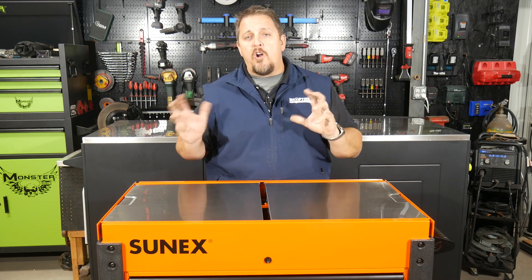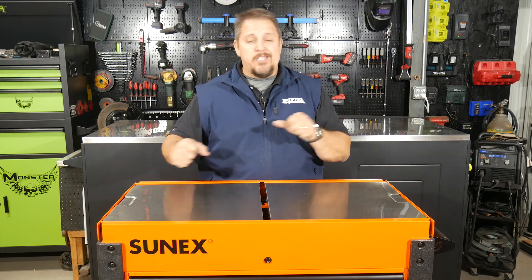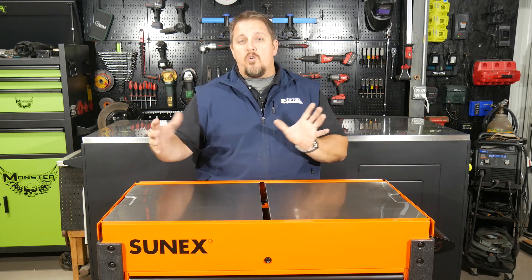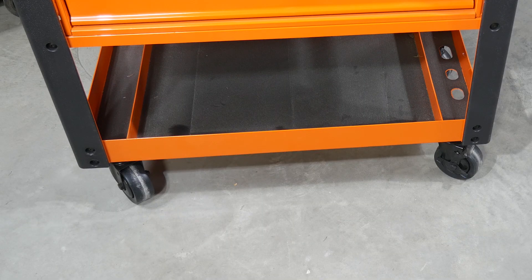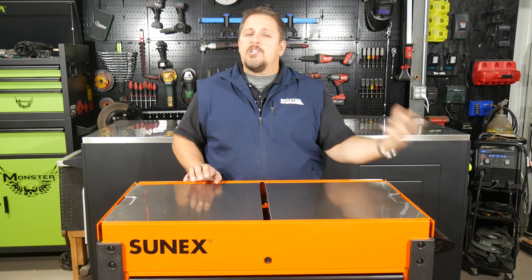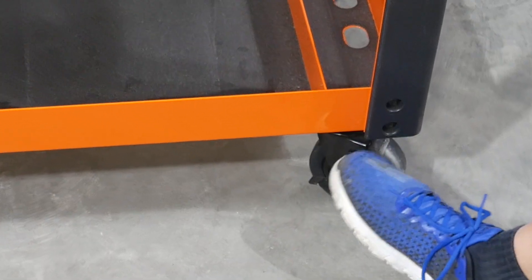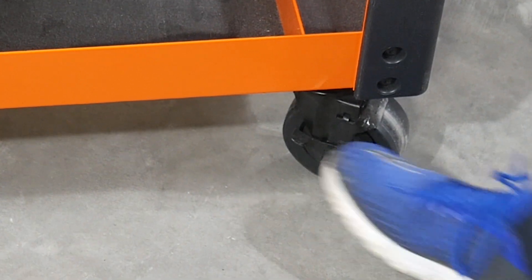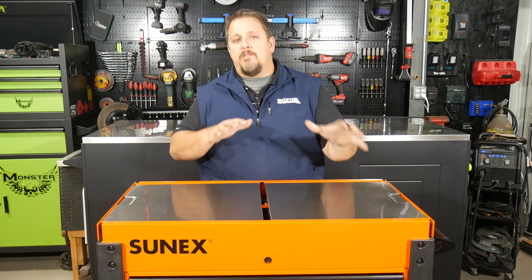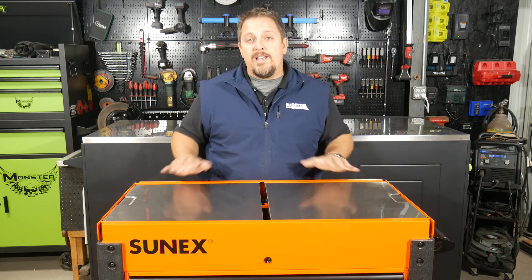All four casters are swivel casters, so you can put this anywhere you want. All four corners are going to turn — none are stationary, all four have that swivel. Two of them are locking with a typical rotational lock. It doesn't lock the spindle, it just locks the wheel, so you can lock those into place to make sure it's not rolling away.